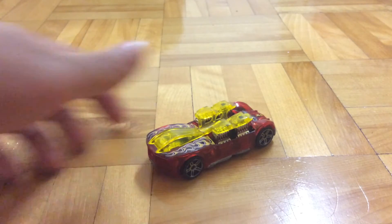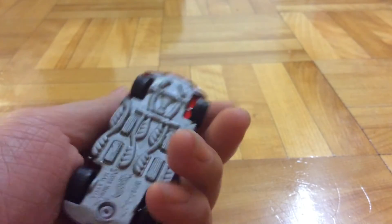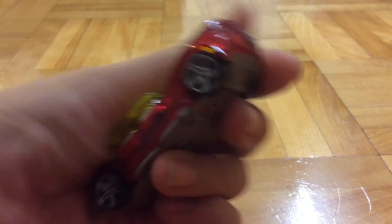Next up is this Wat42. I already managed to pull off the headlights right here. Painted the base and the wheels and the rear.